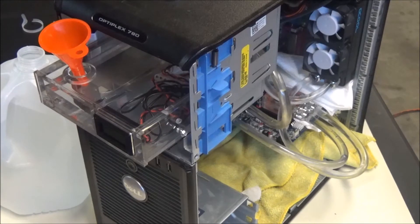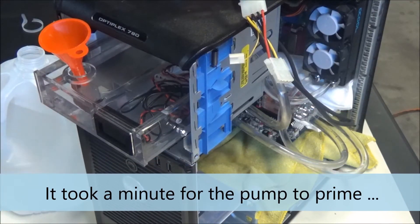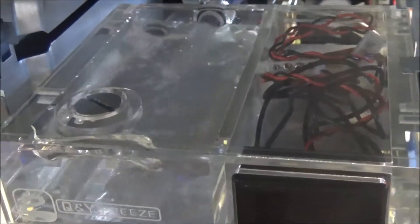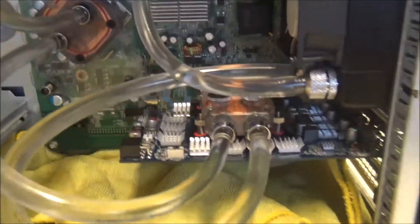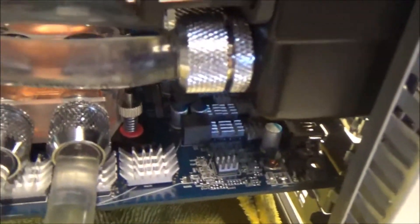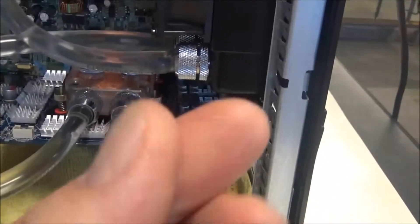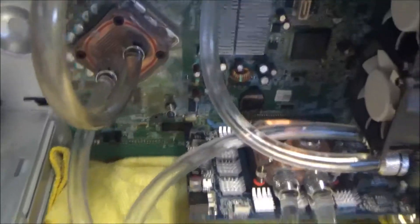So far I'm not seeing any leaks, but I haven't turned the pump on yet. Now we flip the power supply on and see what happens. I can hear the pump. I think I've got a successful loop right now with no leaks — everything looks like it's holding up. I see no leaks anywhere. It appears the loop is good.